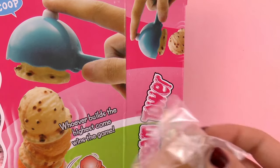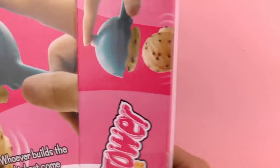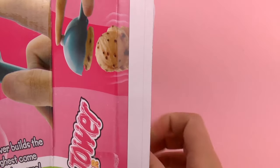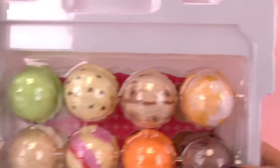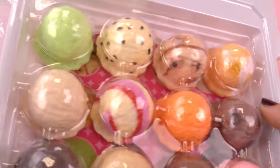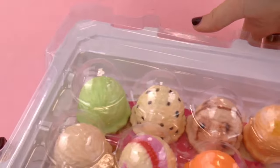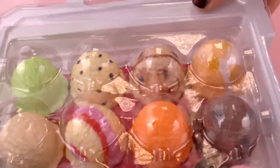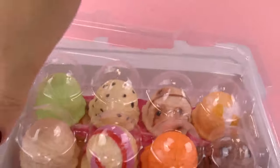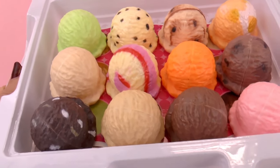Here is the cone where we're gonna stack all of our scoops on top. And then — oh, this is the good thing, look at this! Here we have four, three, twelve ice cream flavors. So we could perhaps guess what flavors they are. Oh, they look very real.